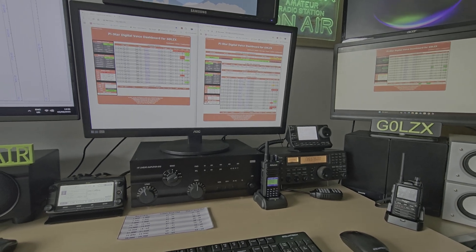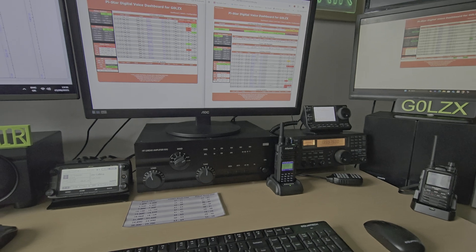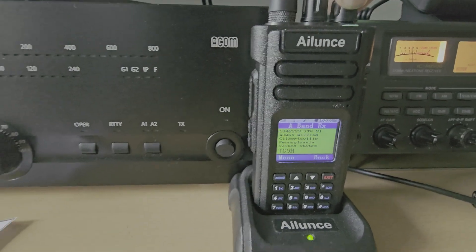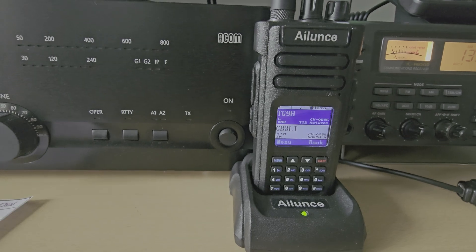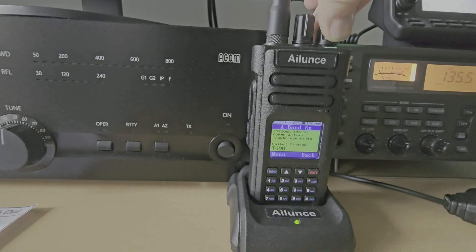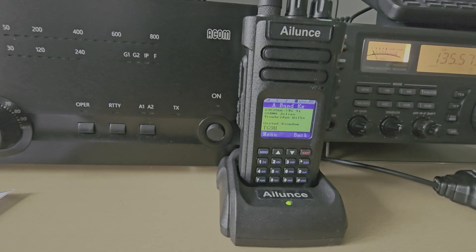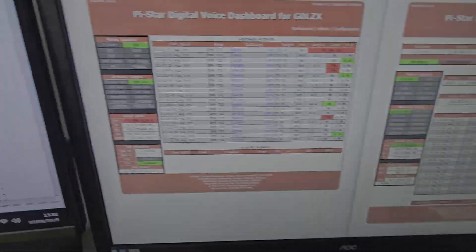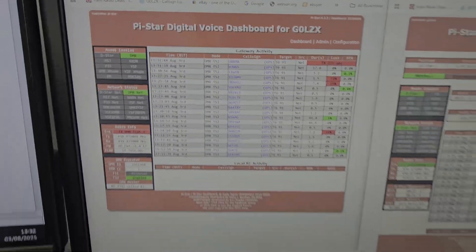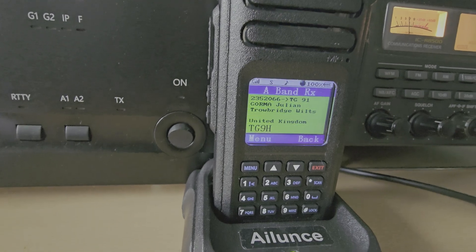Whether or not you prefer the sound of D-Star, DMR, or Fusion is entirely up to yourself. Here's a listen to DMR through the internal speaker - it's pretty much nice and clear. That's the Pi-Star dashboard that goes with it, so you can see who's using it and where they are. We've programmed it for Brandmeister and it sounds very good with a nice little readout on the radio.